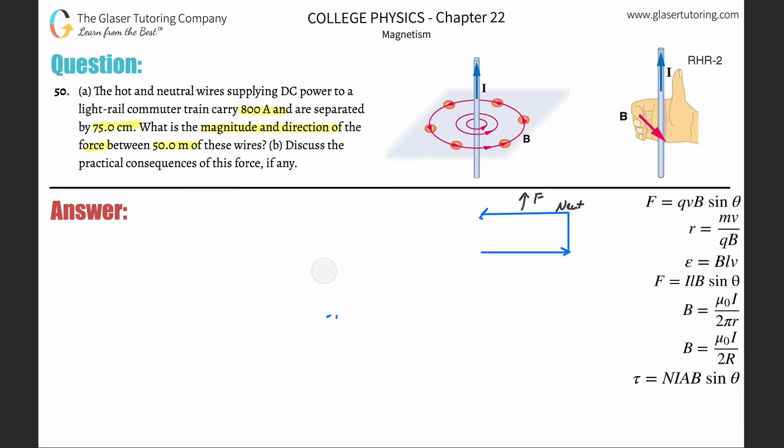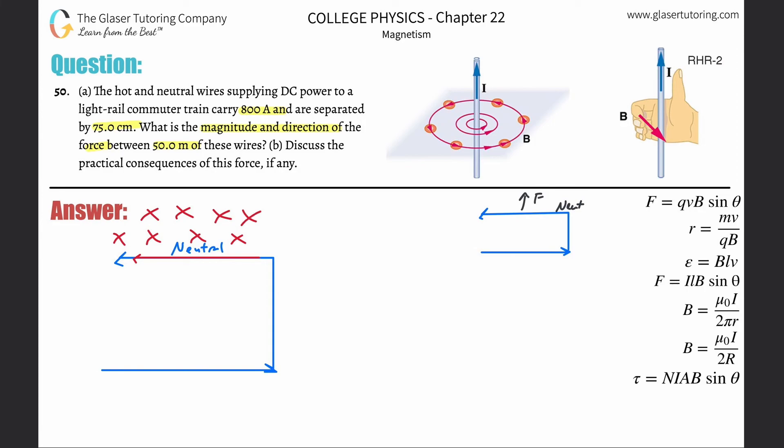Now let's look at what the neutral wire does to the hot wire. The current in the neutral wire points to the left. Applying right-hand rule number two with your thumb pointing left and curling your fingers around the wire: on top of the neutral wire the magnetic field points into the page — x's — and below the wire the field comes out of the page — dots.